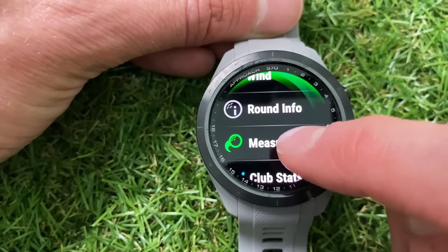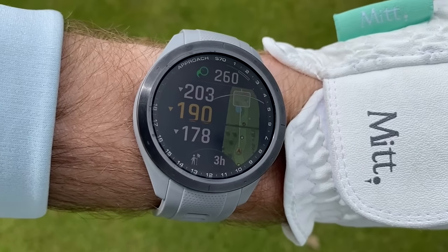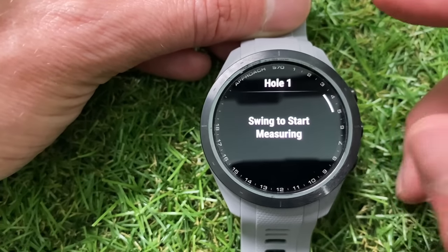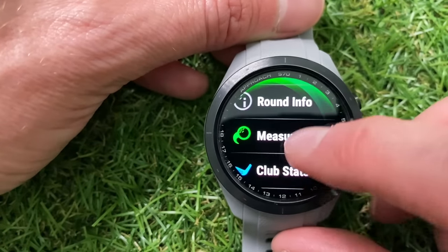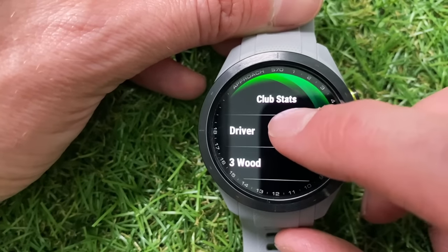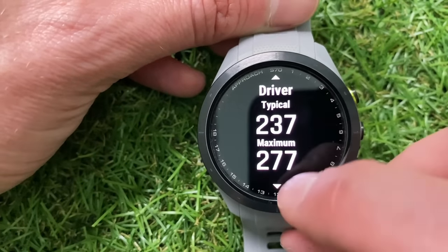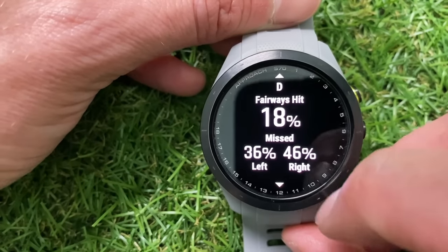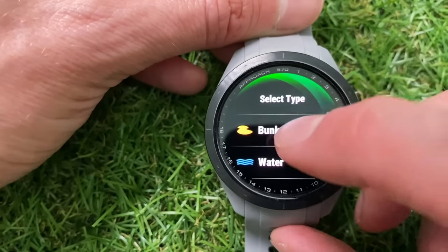The next option is Measure Shot. If the setting is turned on, as soon as you hit your shot and start walking towards the ball the watch will automatically pop up with the distance you hit. If it doesn't pop up, you can go to this setting after hitting the shot and then start walking for it to measure. From the menu you've also got club statistics — you can look at all the clubs in your bag and call up specific statistics. For example, my typical driver distance is 237 with a maximum of 277, and tapping the bottom shows I'm hitting 18% of my fairways with a bit of a left and right miss.